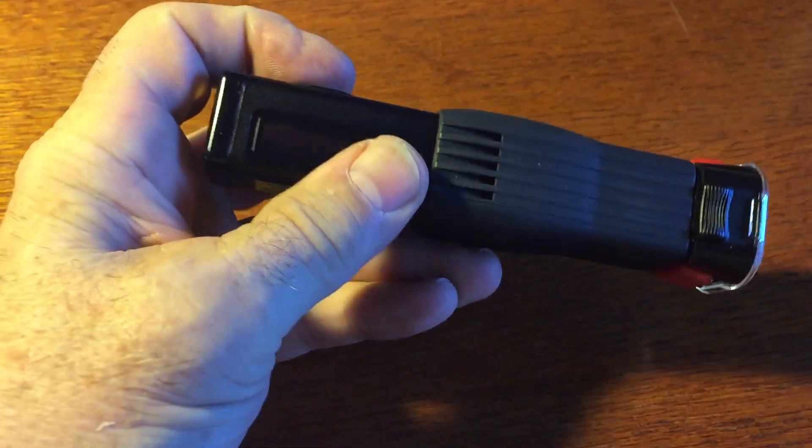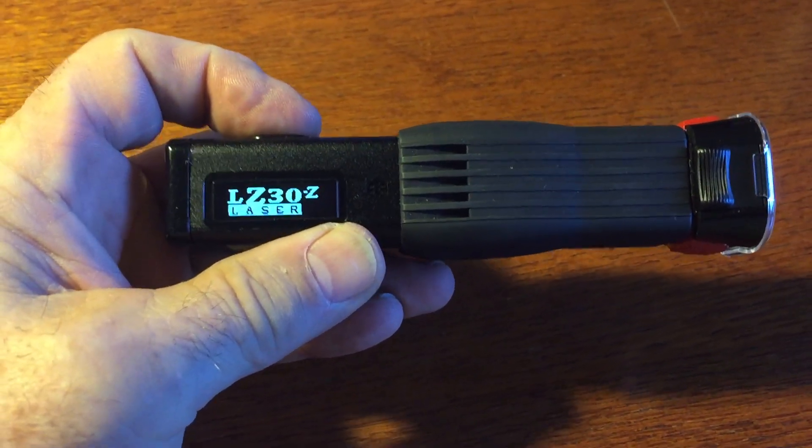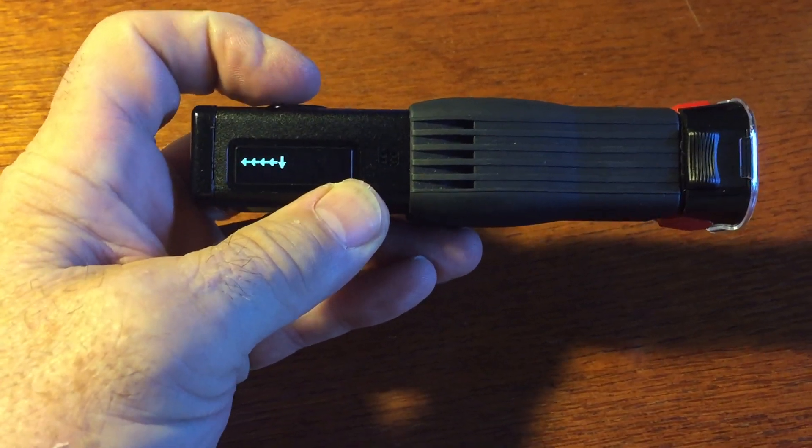To turn it on, you hold it down and it turns on like this. Then you enter the password — beep, beep, beep, beep — and enter that.